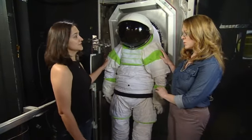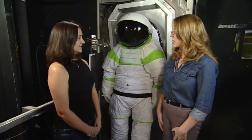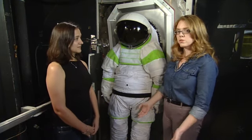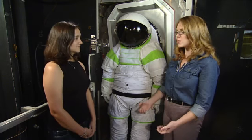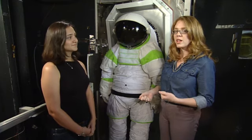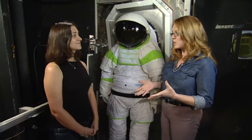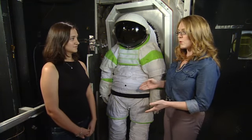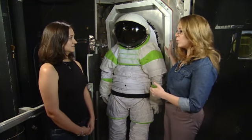The Z1 suit is a new suit we're designing for exploration. We want to do different things when we go into future exploration. On the space station you use your hands a lot. If you're going to, say, an asteroid or Mars, you would be walking around a lot, and that requires different space suits. So we're working on a new design, and part of that design is that it would be incorporated with a suit port.